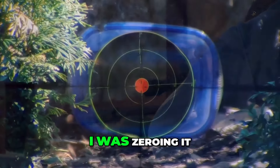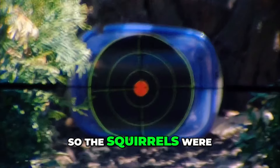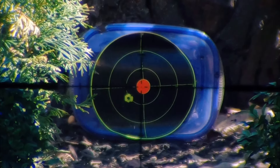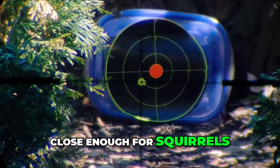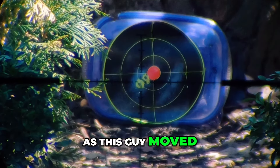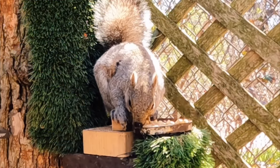This gun is so quiet. While zeroing it, shooting into a duck seal target that doesn't explode, the squirrels were just sitting there like, 'What is this guy doing?' While I didn't quite have it zeroed there, it was close enough for squirrels. As this guy moved up to a better seat, I decided to take the shot just as I was about to pull the trigger.